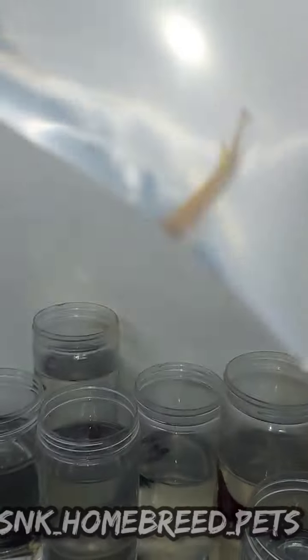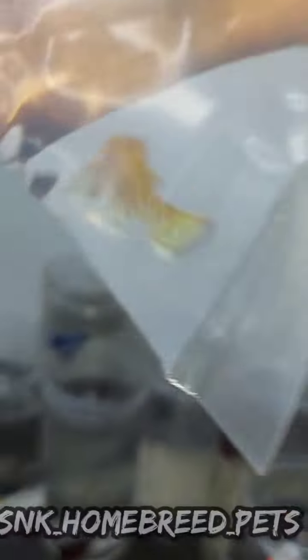This is a female. This is a male. This is a female. This is a male. This is a male. It's a male.